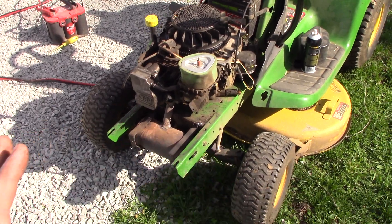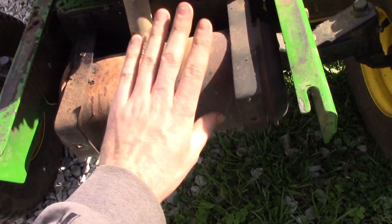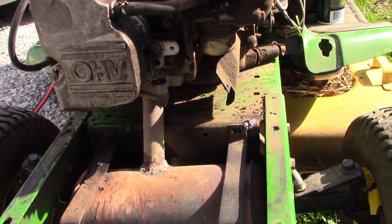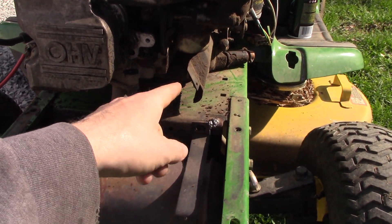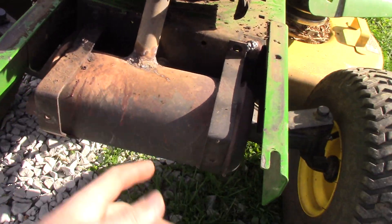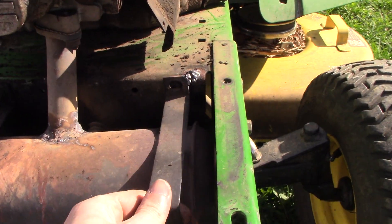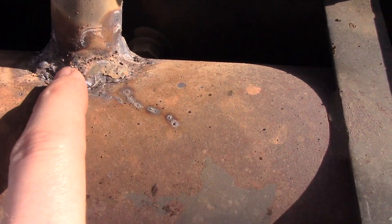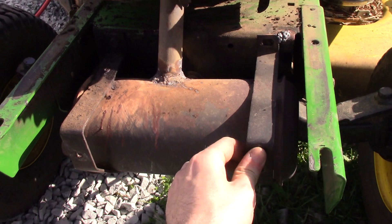We have our handy dandy muffler box right here in the front. This thing has actually cracked off twice because there is a broken motor mount on this engine — it's sheared off in the actual block. Part of that engine just vibrates against the frame, and the vibrations travel down this muffler box and crack it loose every single time. I've got one bolt left holding it on, and the weld there is already broken from last fall. I'll probably have to re-weld it in a couple more mows.